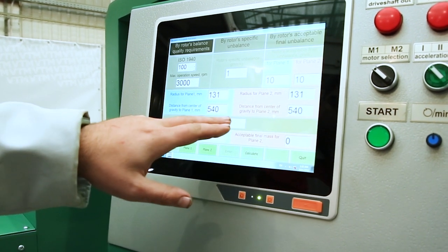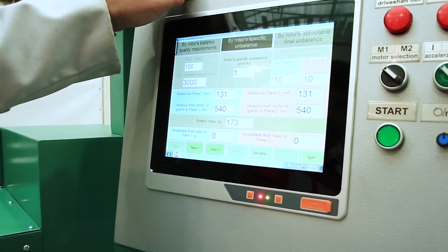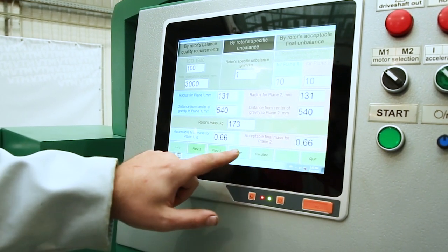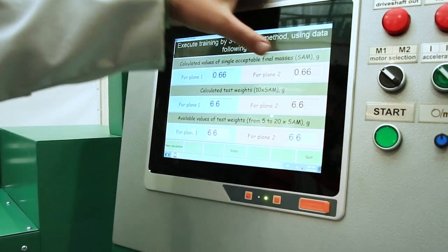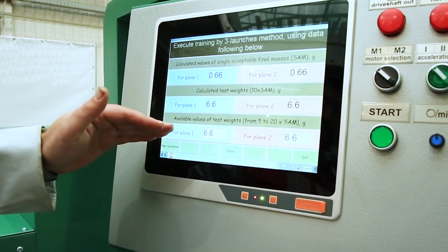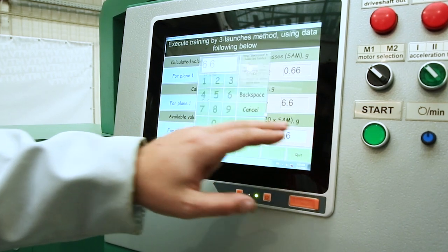The next step is to enter the mass of the rotor. After entering all the data, press calculation and we get a balancing tolerance already in grams. Click accept. The balancing tolerance is displayed in grams. The control load for the default setting is tenfold and is also shown, but we can enter the control load we will use. In this case, we will install ten grams for customization.